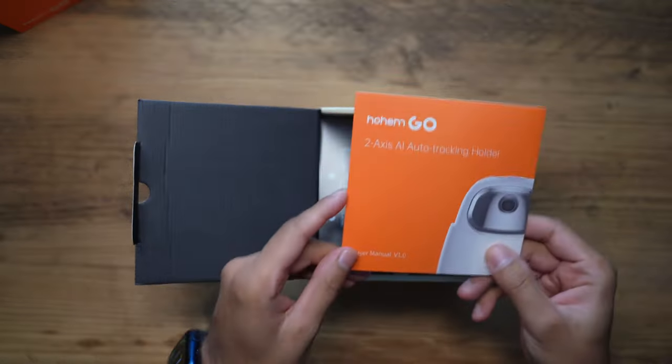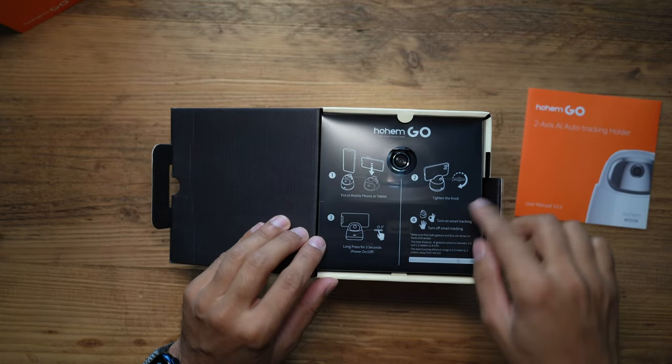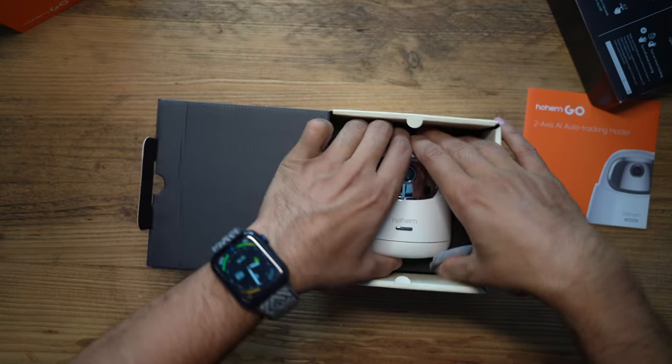So you have the user manual right on the top — I'll go through that in a second. You've got some instructions just there. Let's take this out and here you have this very nicely designed Hohem Go.